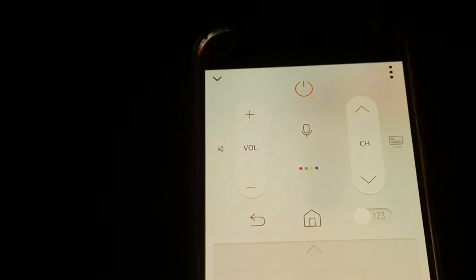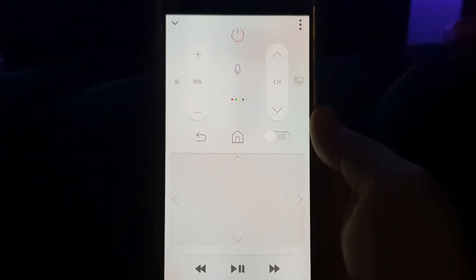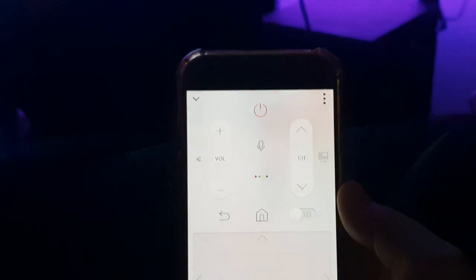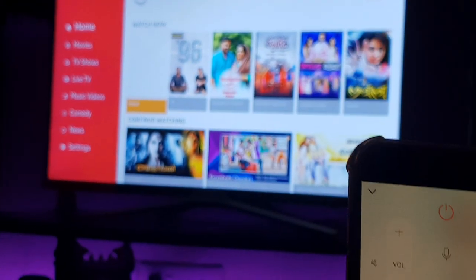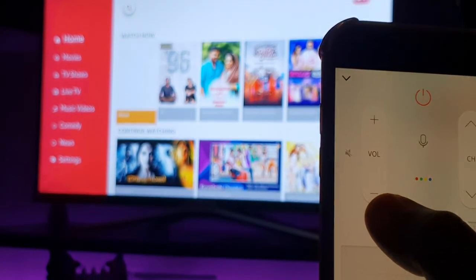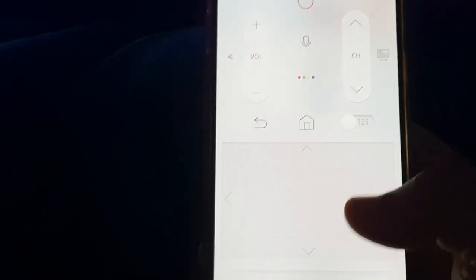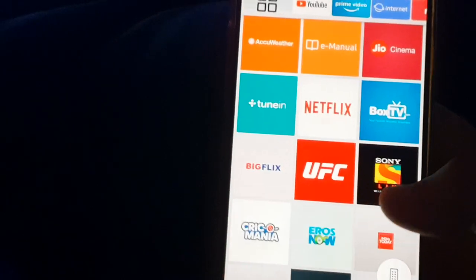Also, the Samsung universal remote interface is available on your mobile — you can control the TV using your mobile. You can go back, go home. All the features of the smart remote are available in the app. That's a plus.